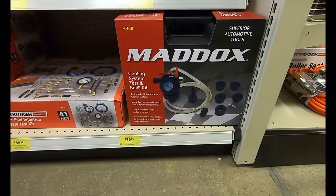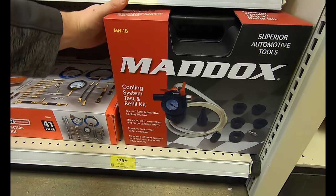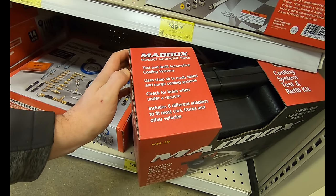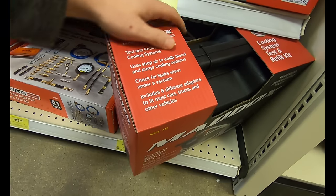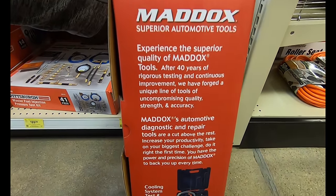Here we have the Maddox Universal Fit Cooling System Test and Refill Kit. This is supposed to make it easy to test and refill your automotive cooling systems. It's a pretty generic kit — comes with six adapters to fit most vehicles, comes in a blow-molded case. You have to take the adapters off to get it to fit in the case, but this is really helpful when you want to test and refill automotive cooling systems, running you $80.